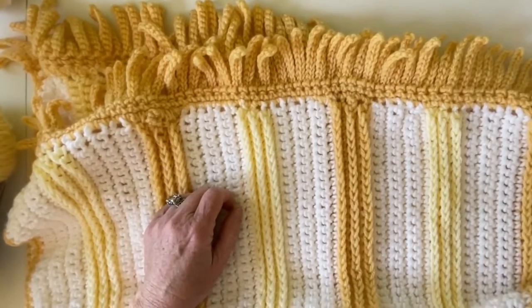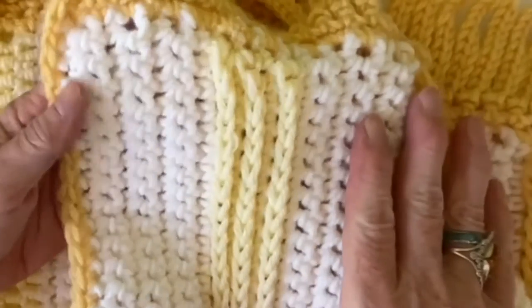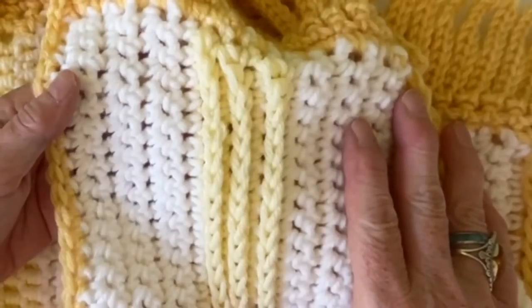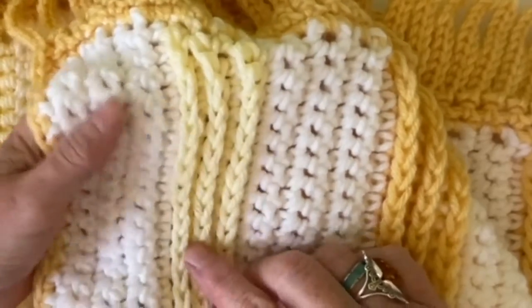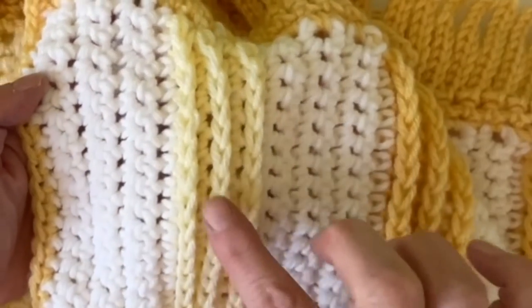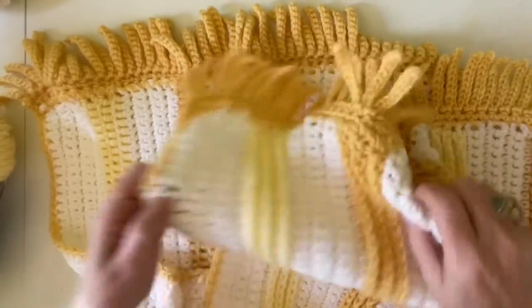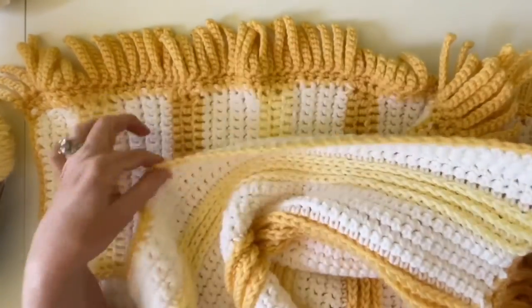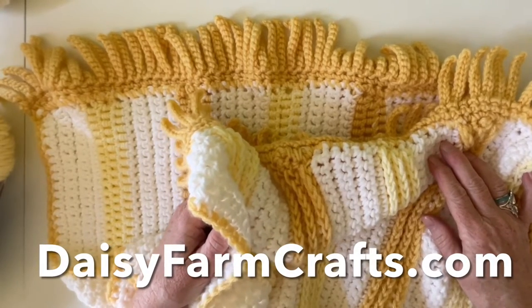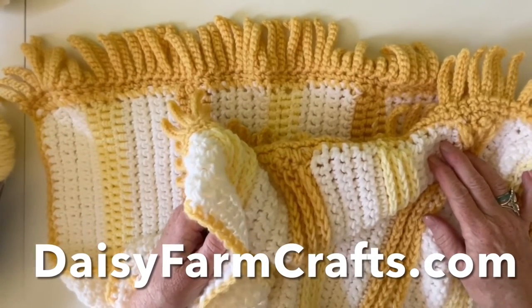This is a variation on the Spicy Stripes blanket, which is on my playlist. All you have to do is crochet seven rows of single crochet, then follow that by one, two, three rows of back post single crochet with a single crochet in between, and repeat that pattern throughout. I'll show you how I hid my ends in a nifty little trim and how to do fun fringe if you're interested. For the complete pattern, head over to daisyfarmcrafts.com — I'll leave a link in the comment section.